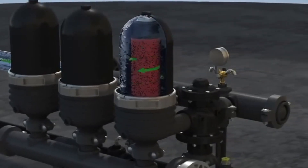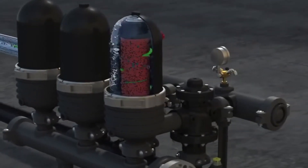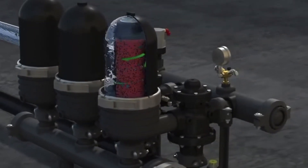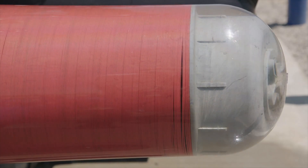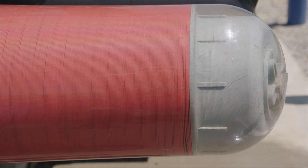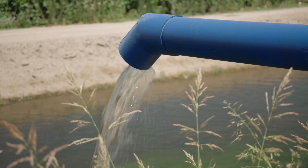During filtration mode, the contaminated water is pushed through a series of discs with multiple interception points. During the backflush process, these discs are separated by changing the flow direction of water. The discs then spin at a higher rate, separating the debris out and sending it through a backflush line to a catchment area.